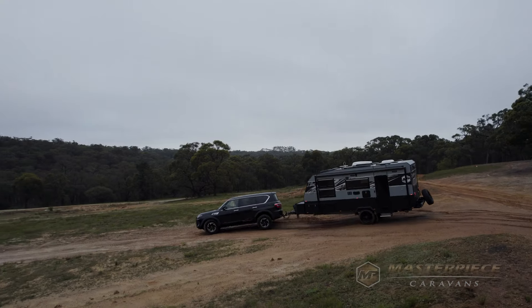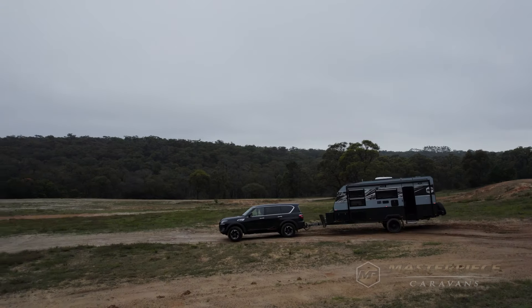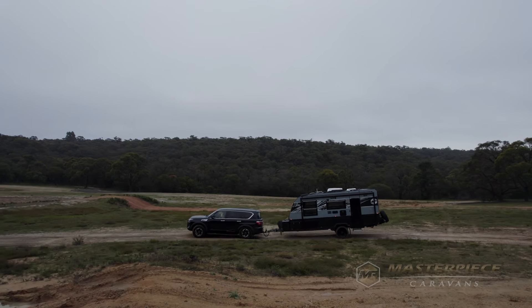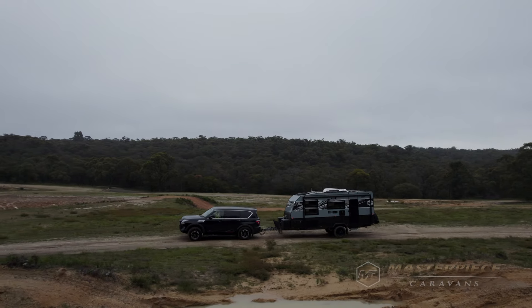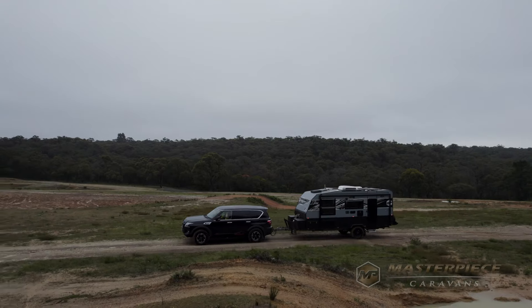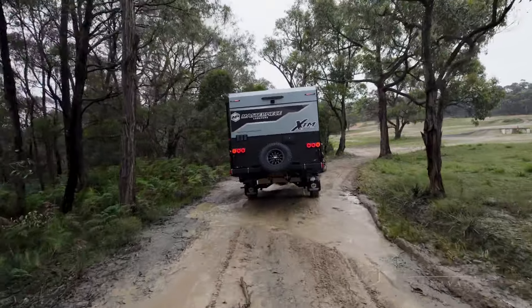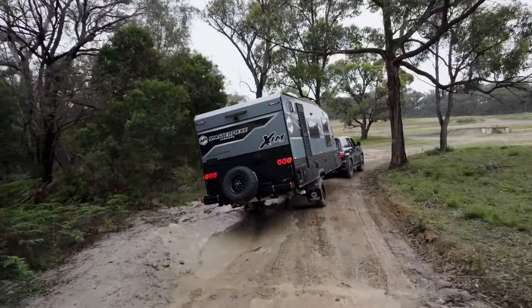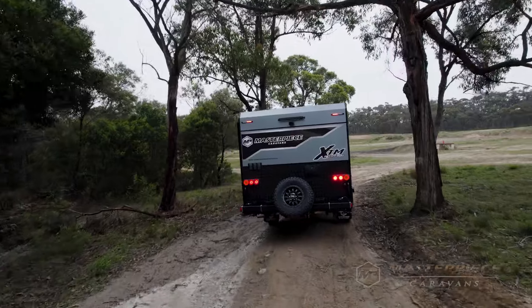What is it about the single axle XTM that appeals to your customers? People first like it for its lighter status — it's around the 2300–2400 kilo mark so they don't need a bigger vehicle. Then it's the manoeuvrability into tight spaces. A lot of XTM buyers are coming up from a camper or hybrid — they still want all the creature comforts of a premium model but in a single axle to stay off-grid for longer.